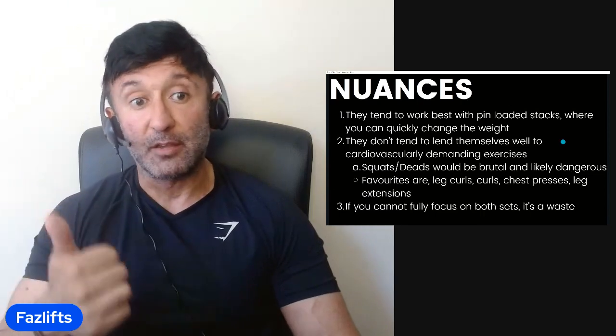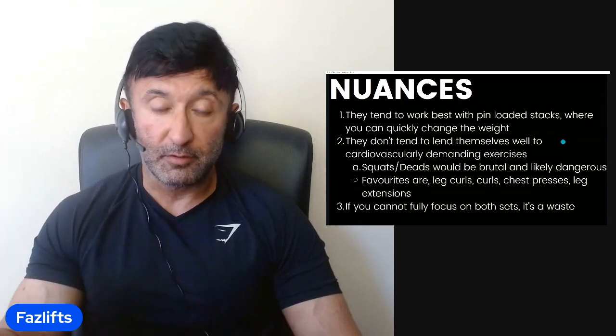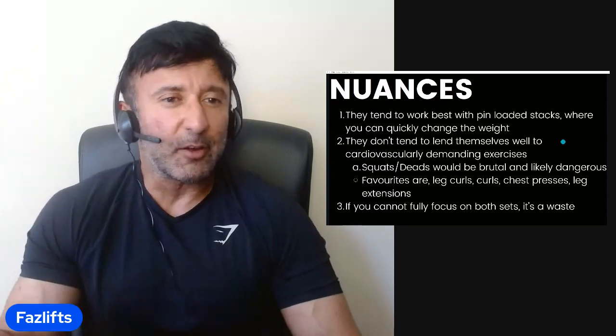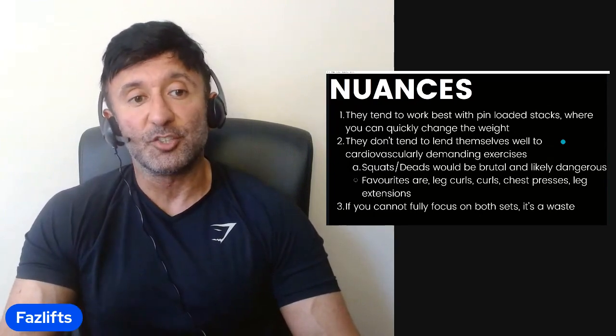You don't necessarily want to do drop sets with large multi-joint, multi-muscle movements where you're cardiovascularly limited and limited by support structure muscles, as that could get dangerous quickly. My personal favorites are leg curls, chest presses, leg extensions, barbell or bicep curls, and tricep extensions. But get creative — I'm not saying you have to restrict yourself to those. Just ensure that you can change the weight quickly.